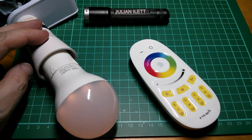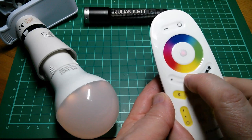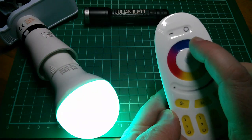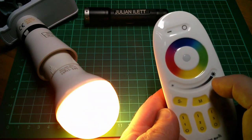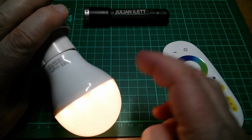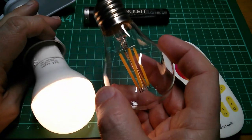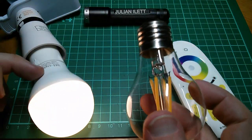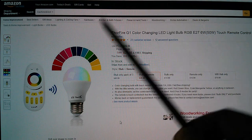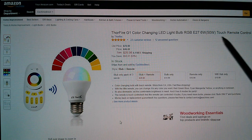So what do I think about this RGB bulb? The 2.4GHz wireless seems entirely reliable and this remote controller is really nice - it's got a nice feel and the capacitive touch sensor system works well. I don't have a huge need for coloured light in my house, so I don't find the colour system particularly useful personally. It does have the issue where it throws light only downwards and to the side, with no light onto the ceiling, so it's a slightly different type of light to a conventional bulb or a fully glass LED bulb. On Amazon.com it's listed as the Thorfire G1 colour-changing LED light bulb, RGB E27, 6W equivalent to 50W with touch remote control, at $29.98 with free shipping.